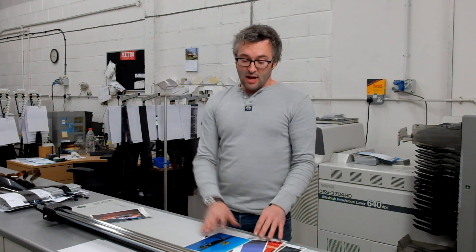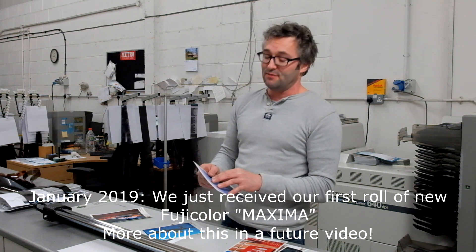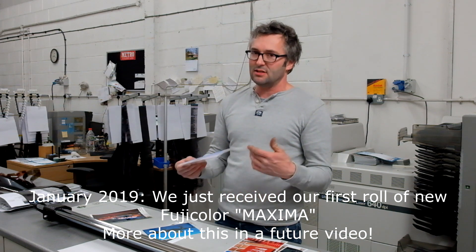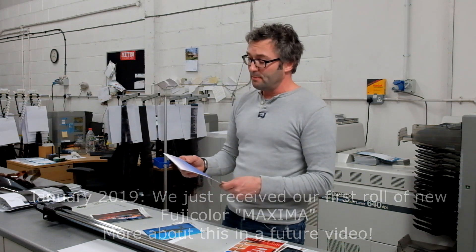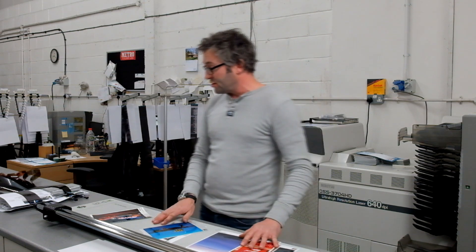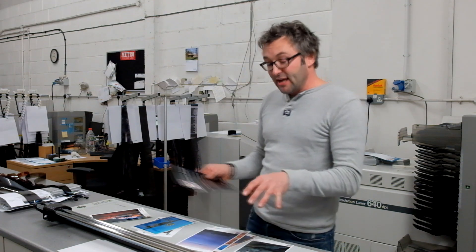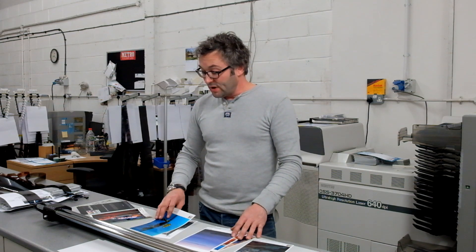There are one or two others as well which we don't have here at the moment. There's one that is very similar to the velvet but has a canvas texture surface — quite unusual, so you can have a continuous tone silver halide print that looks like a canvas. That does come in the swatch book for anybody who chose to have one sent out to them. I hope that explains it a little bit, and when you need some prints you'll know what the choices are. Thanks.